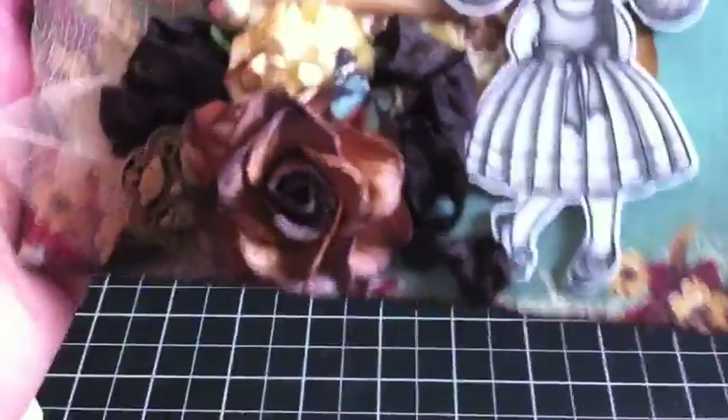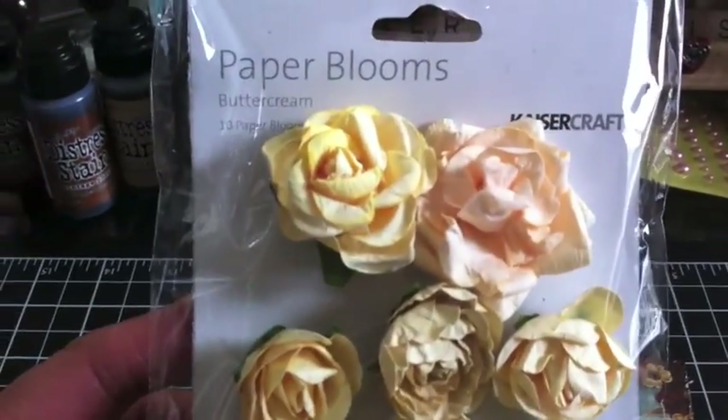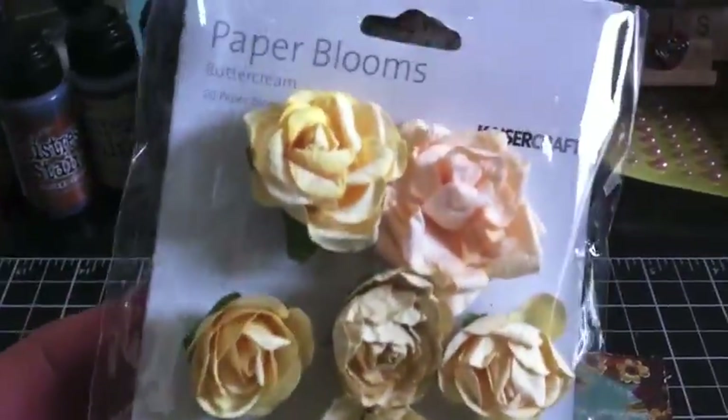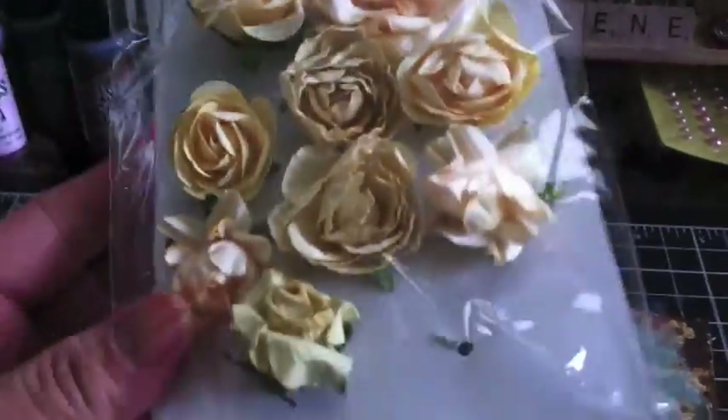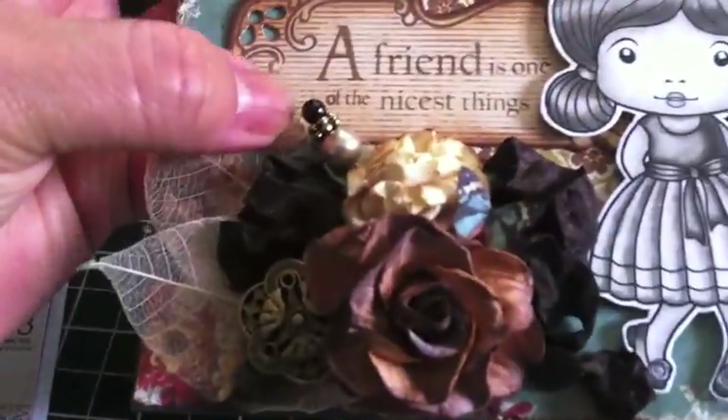This little flower here — I love it. I got it from Stamper's Dream and it's by Kaiser Craft. They're called Paper Blooms, and this one is in the buttercream color. They're just so fun, and you can take your distress inks and distress it a little bit, which is what I did on this one. I just rubbed a little bit of Vintage Photo distress ink on it.